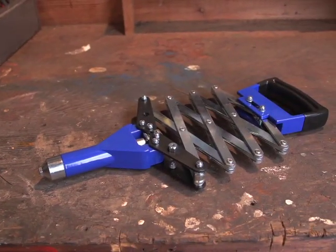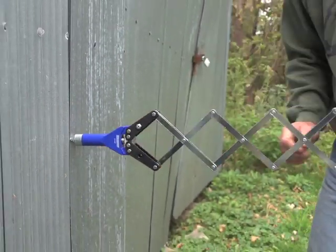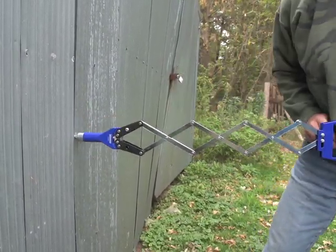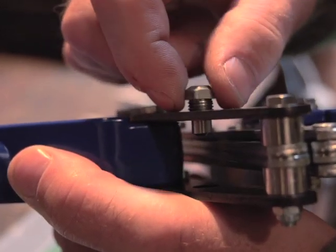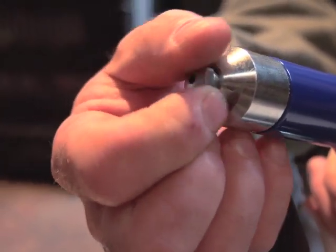Add some pop to your shop with this supremely useful LazyTong Riveter. A simple push and pull motion creates a professional permanent bond for metal fabrication, repair work and a thousand and one other jobs around your home or shop. Plus, it comes with four easy change nose pieces so you'll always have the right size for the job at hand.